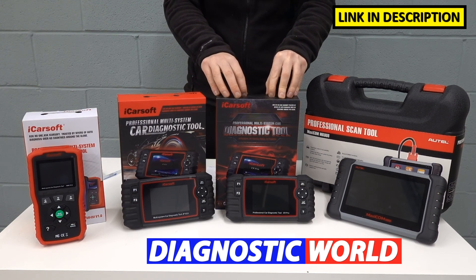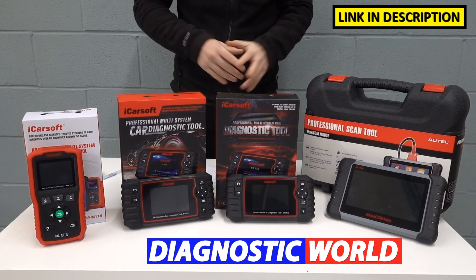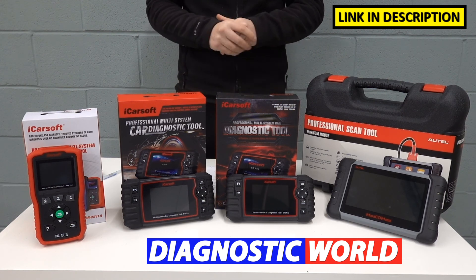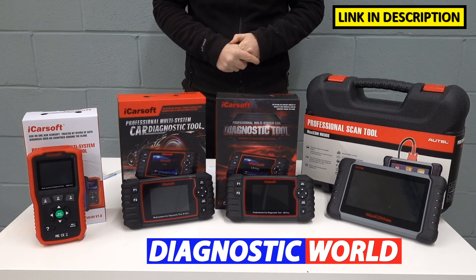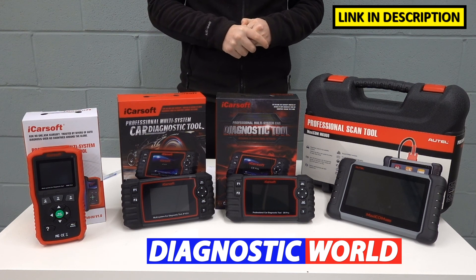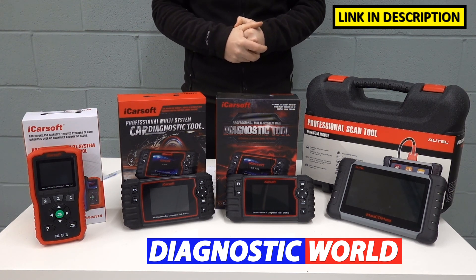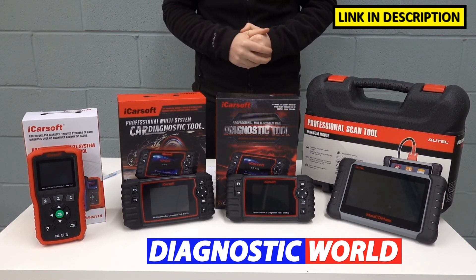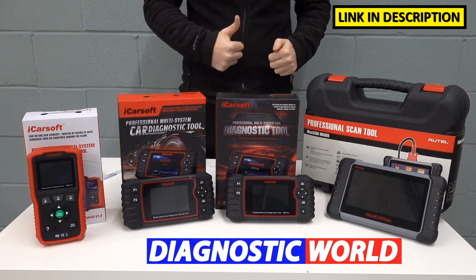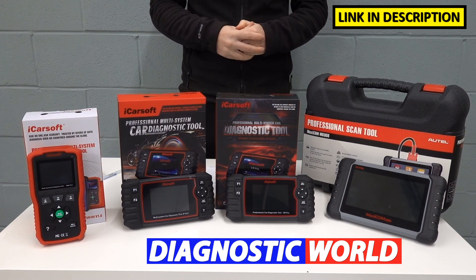It's the top tool at the minute by iCarSoft at the time of making this video. Remember, I'll put links to all of these kits in the description and in the pinned comments section — follow those links and you'll be taken to genuine products. I'll also put the email address for Diagnostic World in the description so you can contact them to make sure any of these tools are suitable for your needs. I hope you've enjoyed this video — if you have, or you've taken some value from it, please give it a thumbs up and we'll be back on the ScanTool Network with more videos very soon.